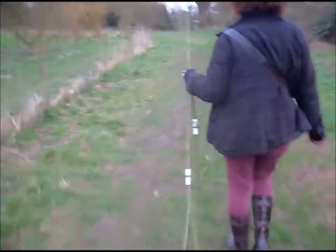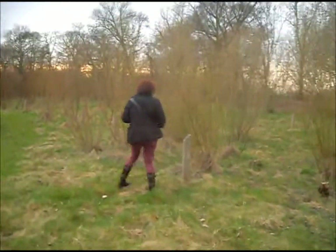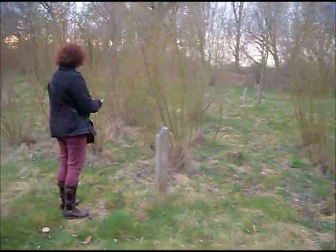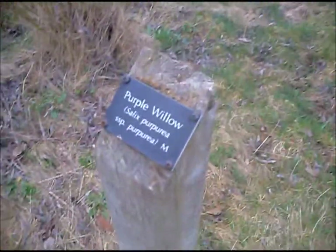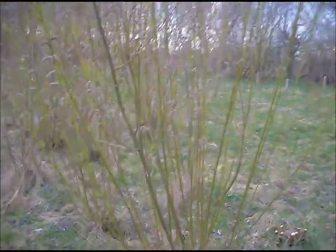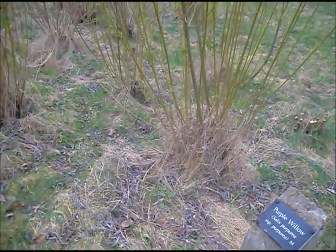You were right, this is what they were referring to. Purple willow, Salix purpurea. That's just what we need, isn't it? Salix purpurea.